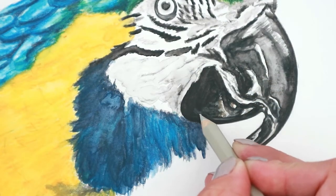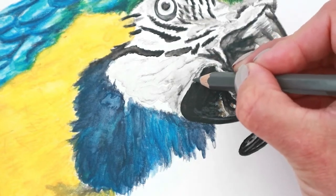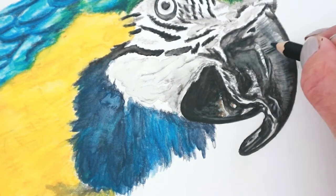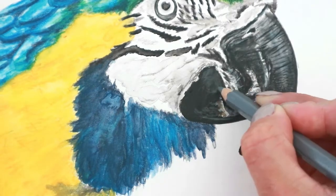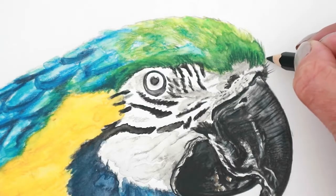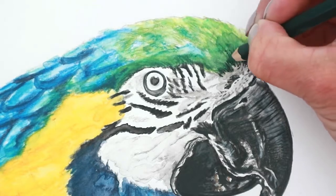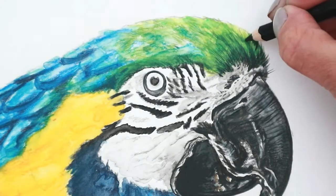Going in with some detail into the beak now with the black, the cold grey, and some little bits of brown. With the warm grey too — here you can go over dark with these lighter pencils, which is fantastic; you can't always do that easily with coloured pencils. Adding a little bit of detail into the beak and you can see the white colour pencil shows up quite nicely. Adding some more greys, adding detail into the rest of the face, darkening up where it needs to be darker.